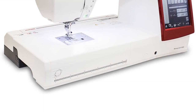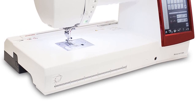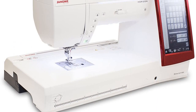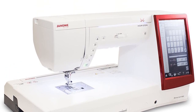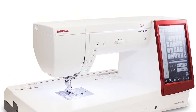It has 400 built-in stitches and 13 one-step buttonholes that will help you cover all types of sewing and quilting. It also has a free arm and an extra-long hoop size to work on larger projects, which makes this the best embroidery machine for small business. The automatic feed is another great feature that does not require you to constantly hunch over the machine. It comes with a 30-day return policy.